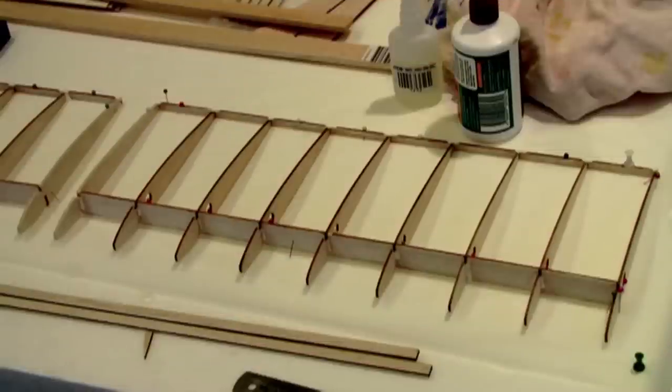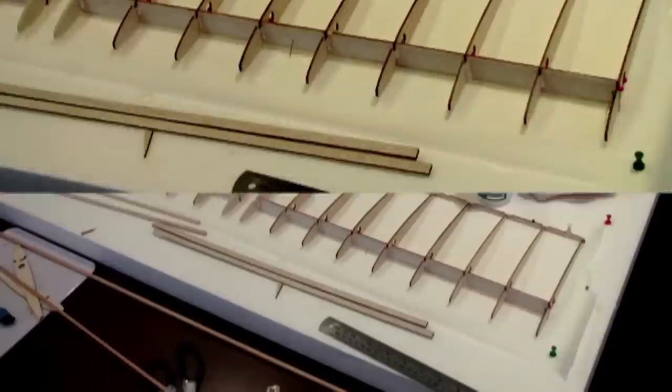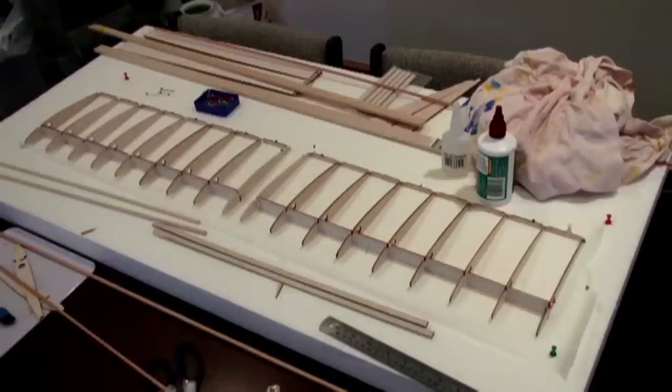I just use PVA glue because I had it. It's pretty light, pretty strong, and seems to do the job. There's the two wings — wing spars, ribs, and trailing edge all glued on and ready.